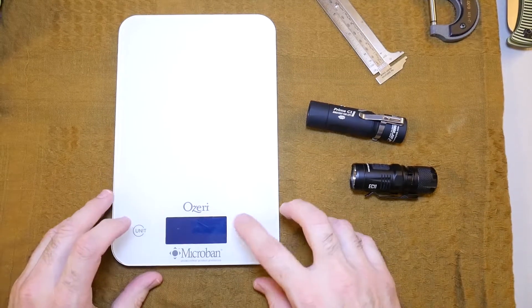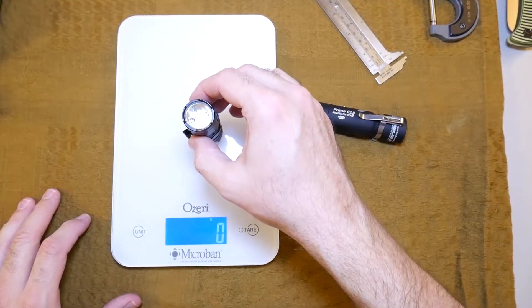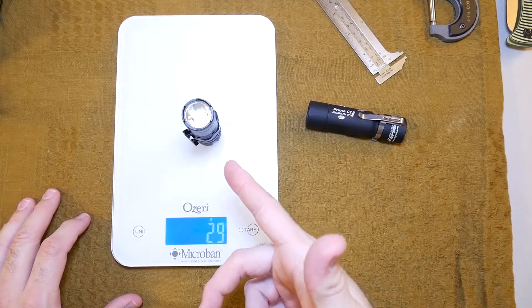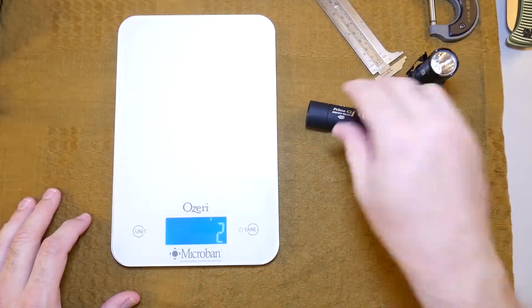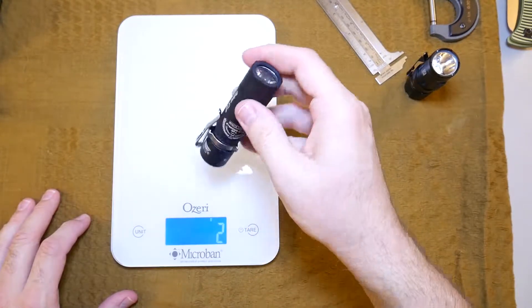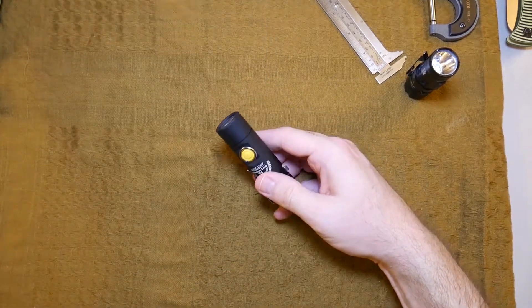It's definitely heavier than you would think for the size because it's built like an army tank. The Nitecore with its battery in it is 29 grams — that's a really nice weight for a light, but it's made out of really thin aluminum. The Army Tech is built like a brick, a substantial chunk of aluminum, coming in at 36 grams. Definitely a weight difference for sure.